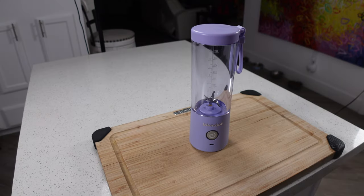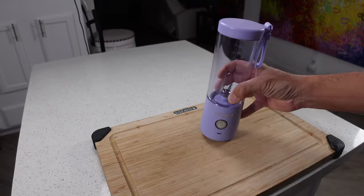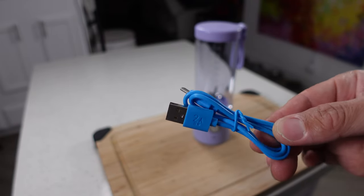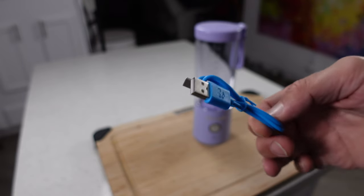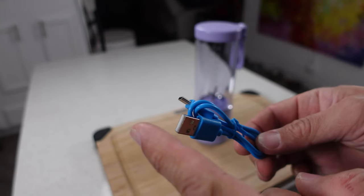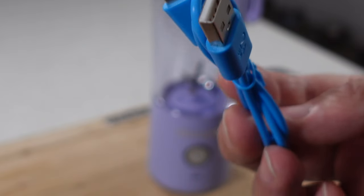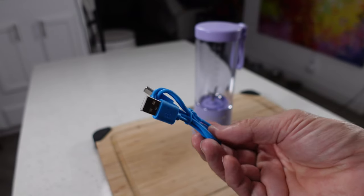This is the BlendJet 2 Portable Blender. You can see this thing is pretty simple — there's only one button on it that controls all of the functions, and the only other interface is the USB-C charging port. It does come with a USB-C charging cable, but like a growing number of things these days, you don't actually get anything that can plug into the wall. All you get is this cable and it's up to you to get an adapter. Your only other option is to plug this into a computer, or if you have USB outlets on your walls. The fact that a wall adapter isn't included is sort of a big fail for me.